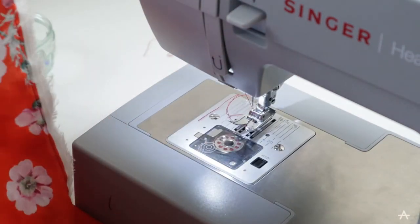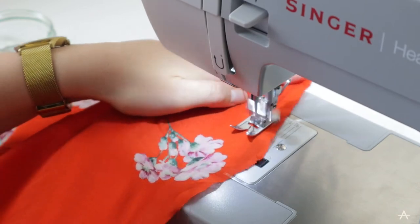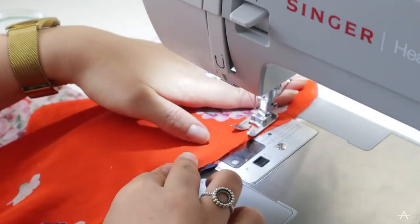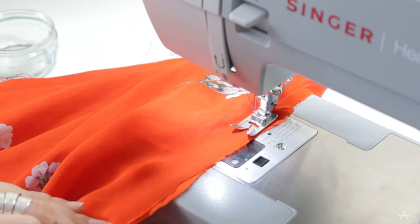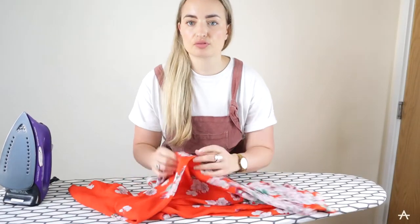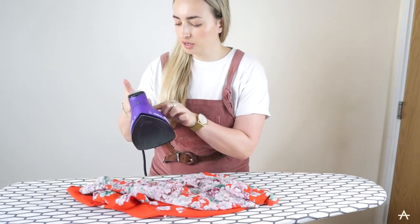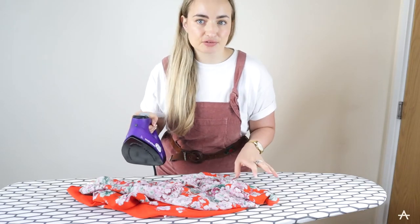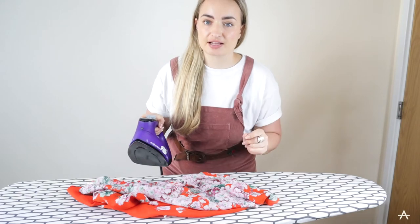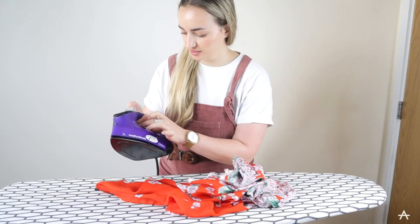I'm only going to sew up three sides of my square then leave one side open so I can come back to that to topstitch. Now that I've sewn up three edges I'm just going to give it a press with the iron. I'm going to set my iron to a really low temperature because I don't know how this fabric is going to react to heat, so I'll start really low and gradually increase if needed.